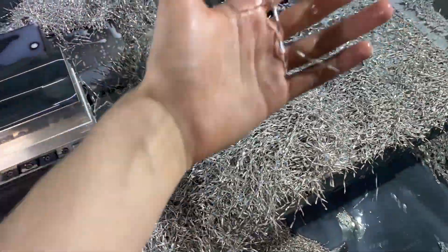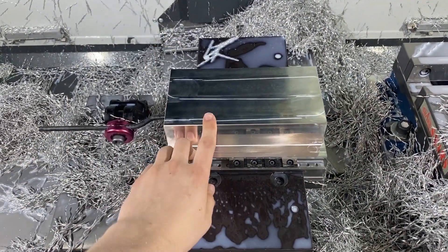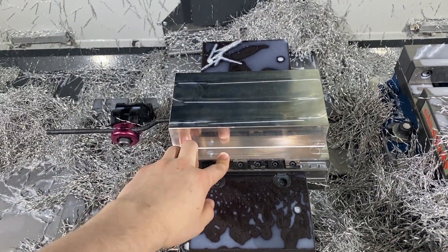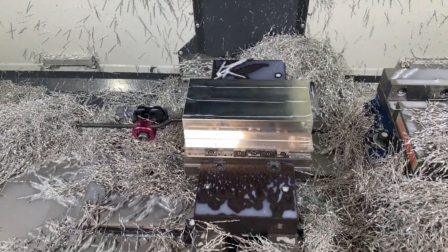A lot of chips. 50,000 width of cut and then the full 1.75 depth of cut. Works great at 8,000 RPMs. That tool works great.